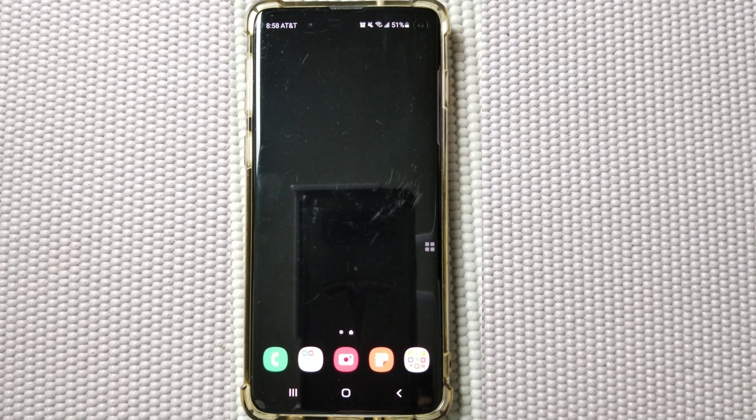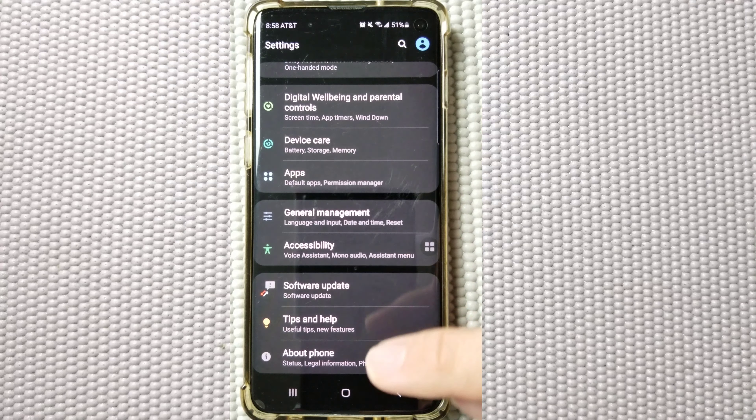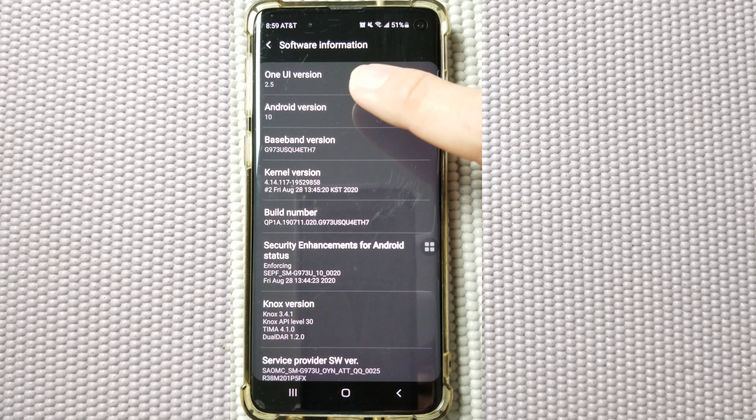First of all, to get this feature, you need to make sure you have the latest Samsung software. To check the software, swipe down the notification bar and hit the settings button, then scroll down to About Phone and go to Software Information. As you can see, I am currently on Samsung One UI version 2.5 and on Android 10.